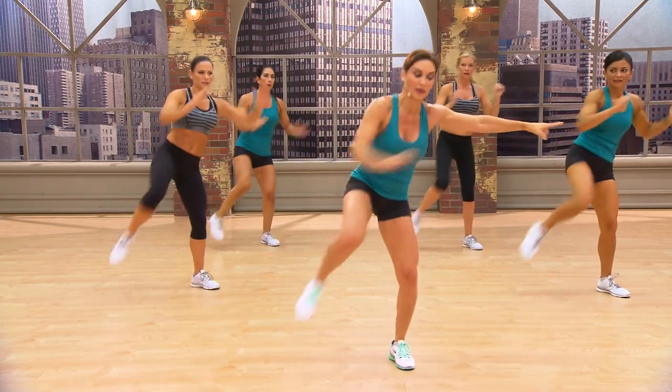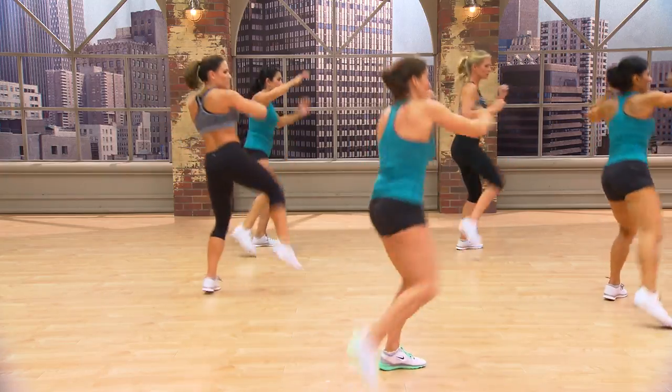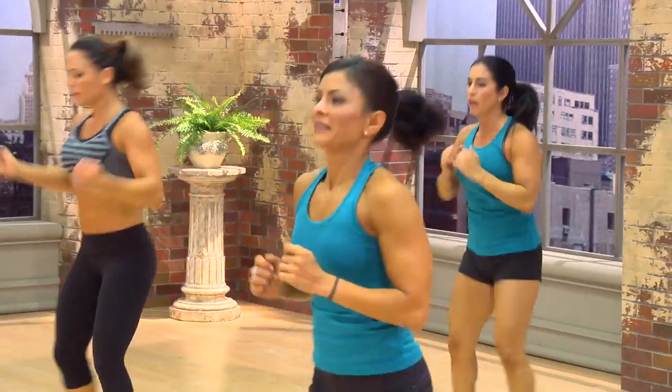We're going to turn this way. Keep going. One, two, three. Now to the back. Out. In. Out. Back.